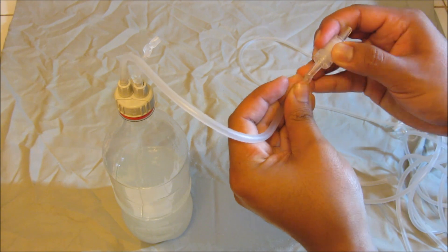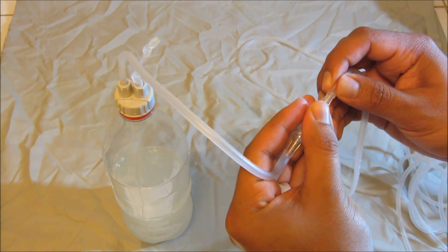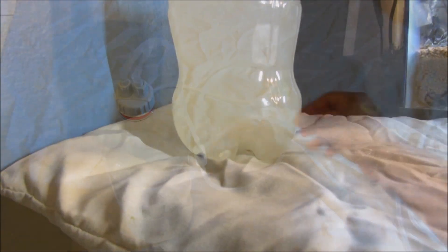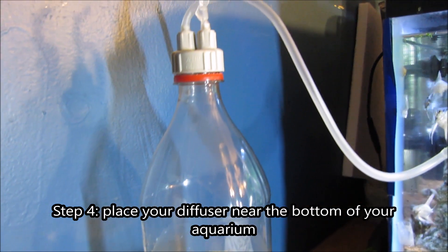This next step is completely optional. I got a free airline check valve, so I decided — what the heck — throw it in there. If you don't have one, don't worry.